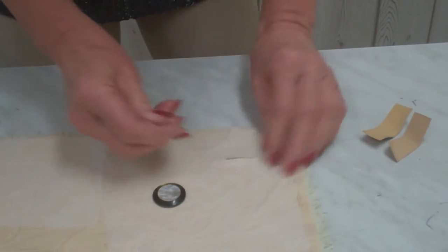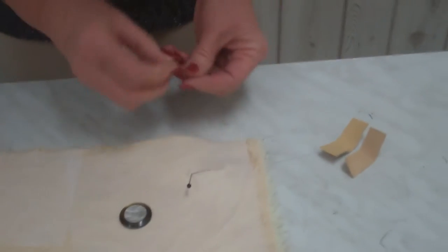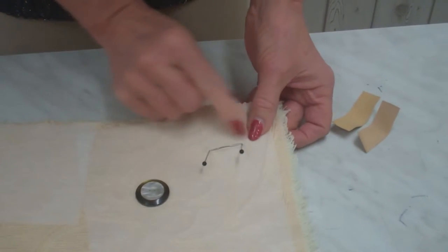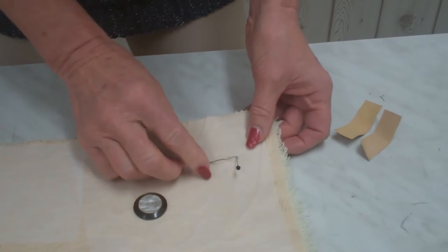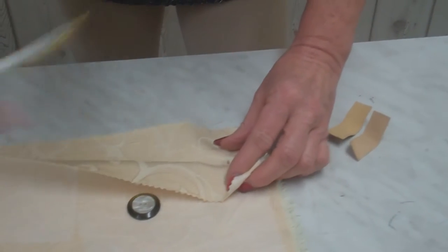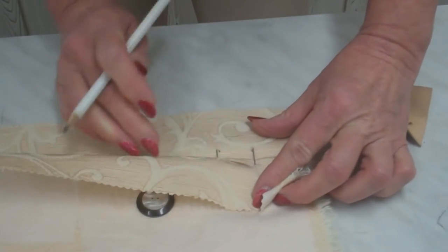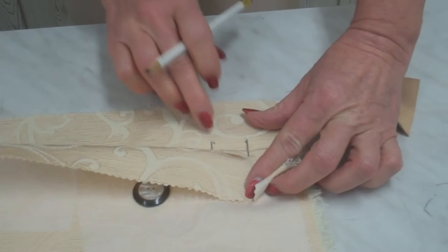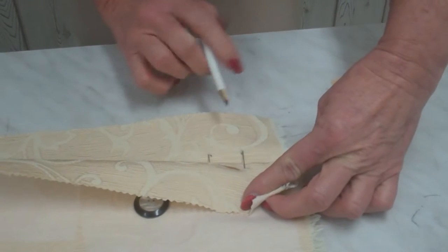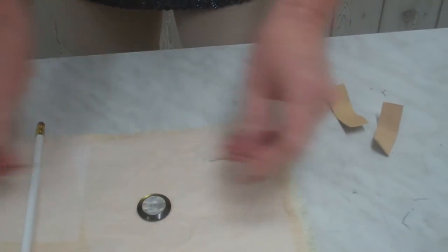Then you take two needle pins and push them exactly into the corners of the cut-open buttonhole that you made with your household sewing machine. You open it up and mark exactly the position underneath on the right side of the material where you are going to put the welt buttonhole. Then you pull the needles out again.